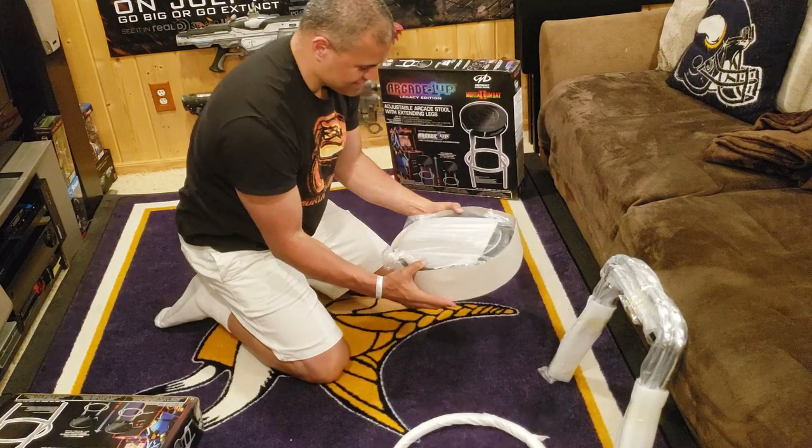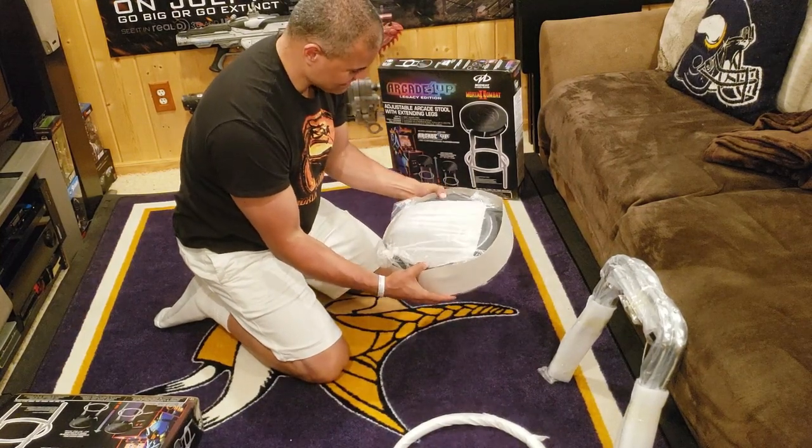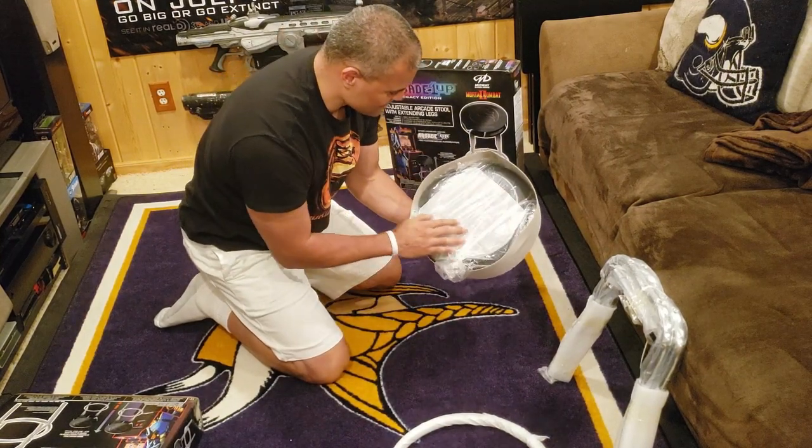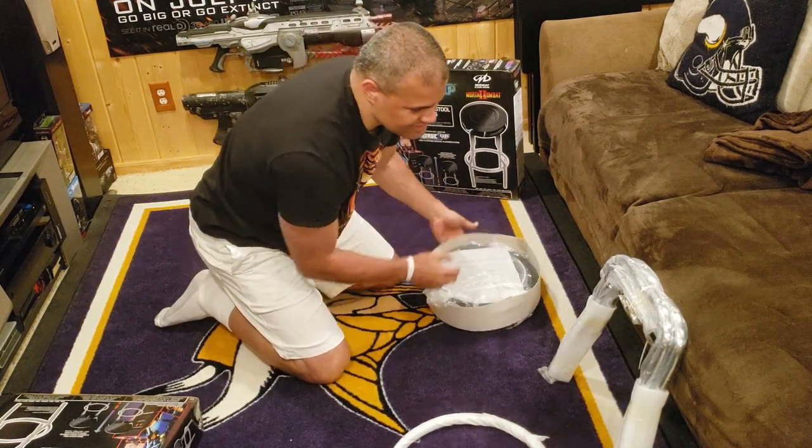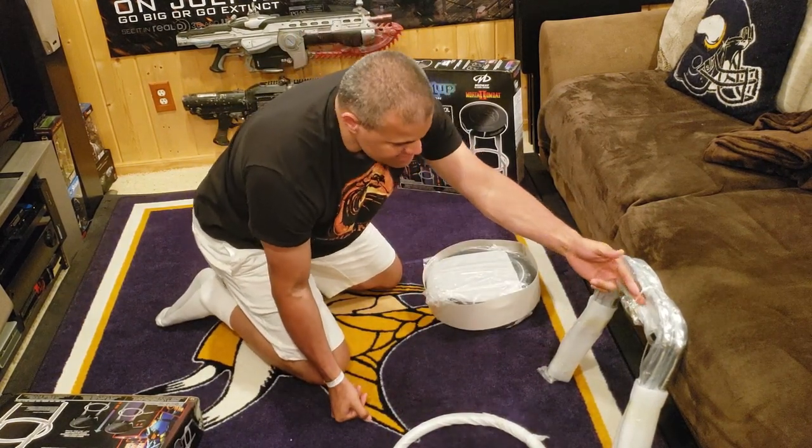We got the authentic cushion — sneak peek at the dragon logo, oh man, nice! I need to get some kind of cutters to cut this red bag open.